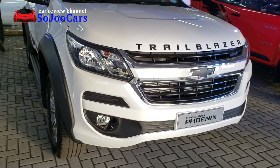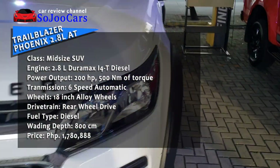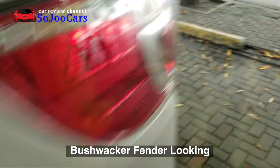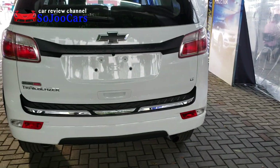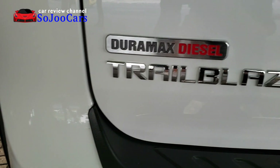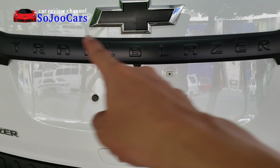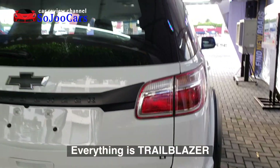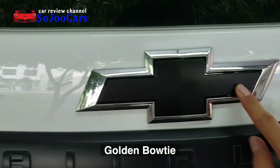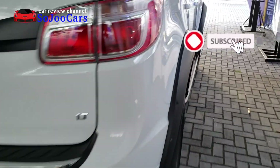So this is the Phoenix version of the Trailblazer from Chevrolet. Let me show you the back. The side looks like that. It's nice, like a bushwhacker. Blacked-out chrome. It says Duramax diesel Trailblazer. You also have a spoiler with top mount brake light, and even the logo is blacked out. I wonder what's in store for us for this variant.